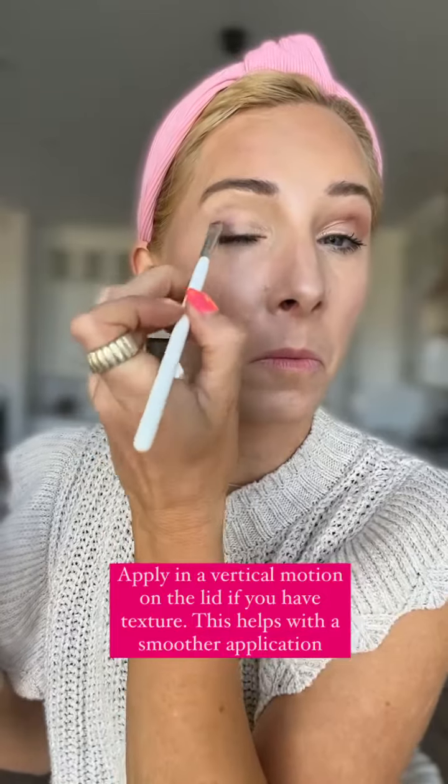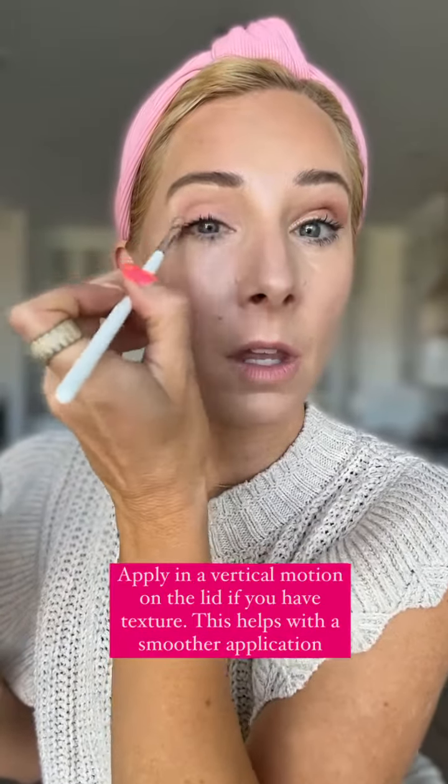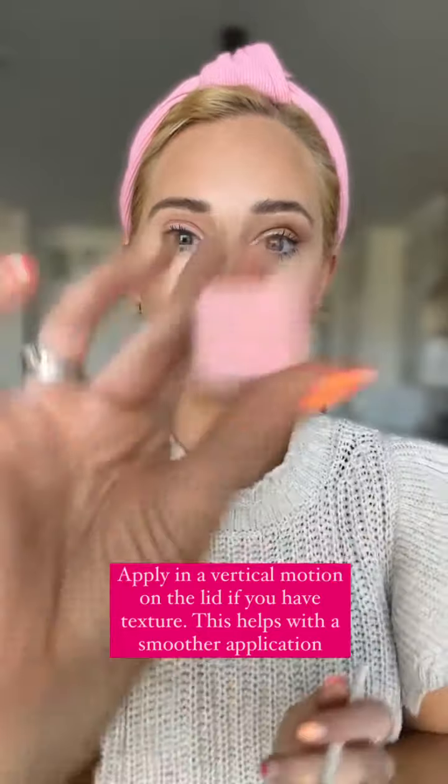Now I'm going to move to the other eye. I'm going to do the exact same thing, but notice I'm going in a vertical motion down on my lid so I'm not competing with the texture on my lid — it's going to give you a smoother finish. I'm going to put that Pomegranate on the outer corner and then blend those two together with a fluffy brush.